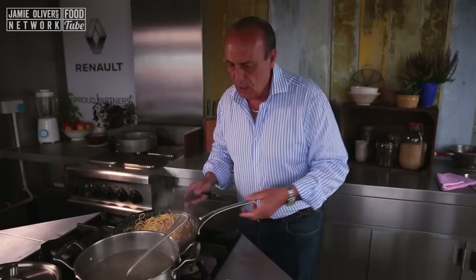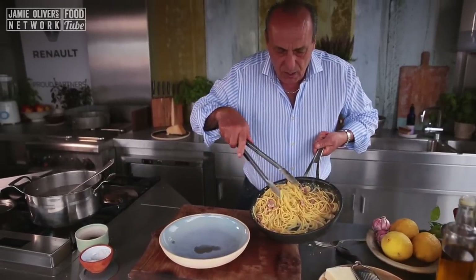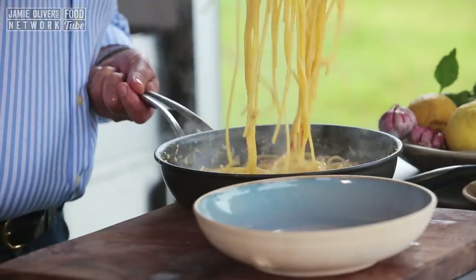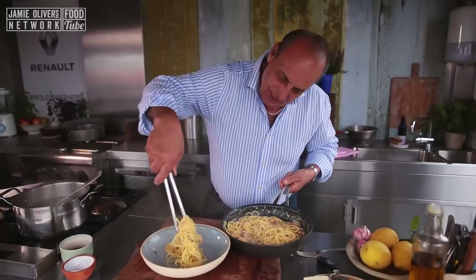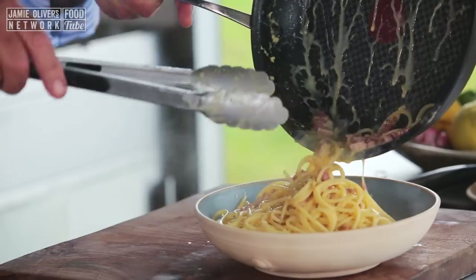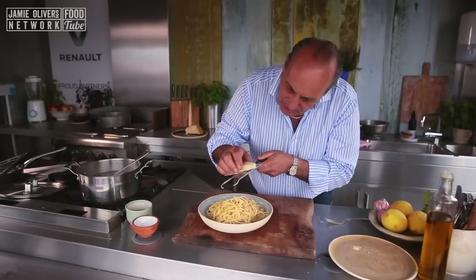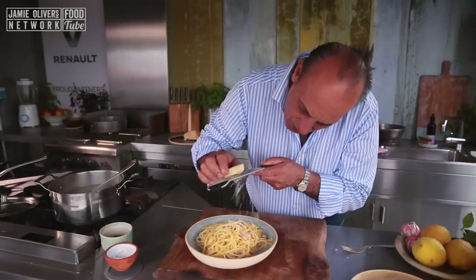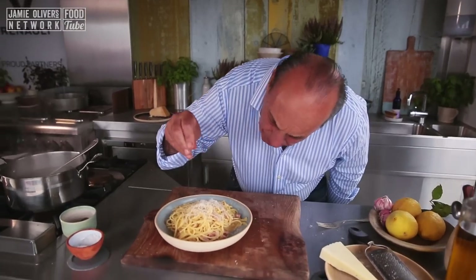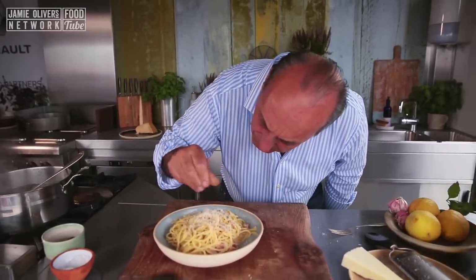It's fantastic. Let's plate it now. Look at that — this is what I call creamy. Let's put them all inside. Look at that. Little grated pecorino cheese over the top. A little black pepper — it's incredible. You need to use lots of black pepper.